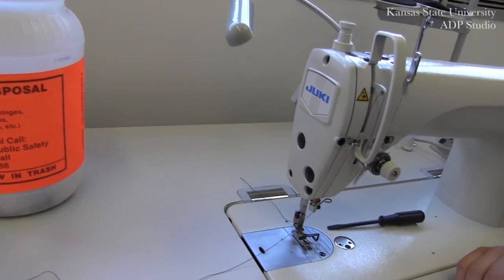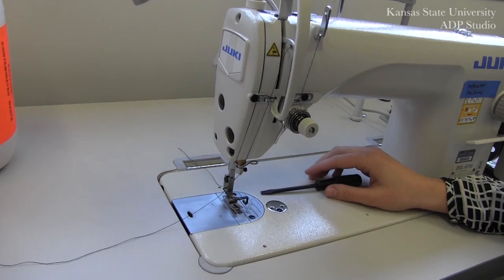All of the sharps bins in the ADP Studio are brightly labeled in orange.